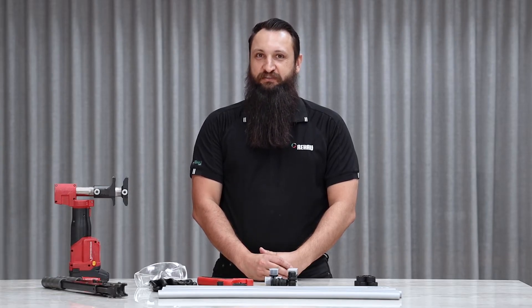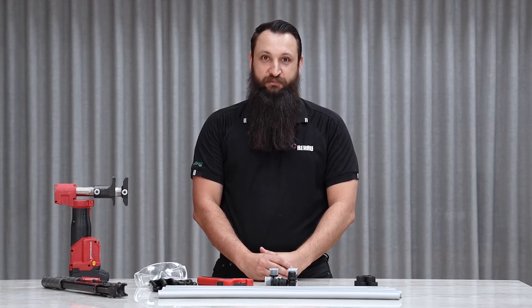Hi, I'm Steve Burby from Rehau. I'm here to go through the installation of Rehau's new PEX system, EDGE.